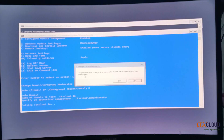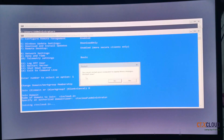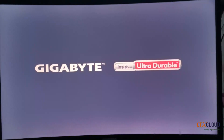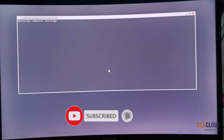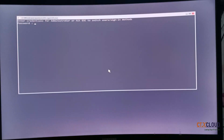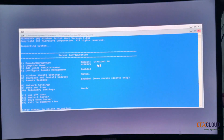It is asking whether you want to change your computer name — I am going to keep it the same and click No. It says you need to reboot the server to complete the domain join, so I am pressing Yes. It will reboot. After the reboot, you are at the login screen. Press Alt+Ctrl+Delete, enter your password, and you can see this machine is now in the domain ctx cloud dot in and the server name is hyper-v-1.